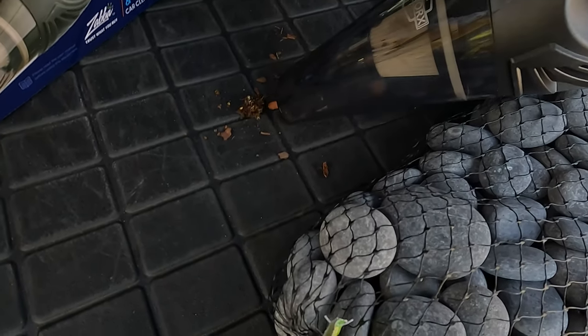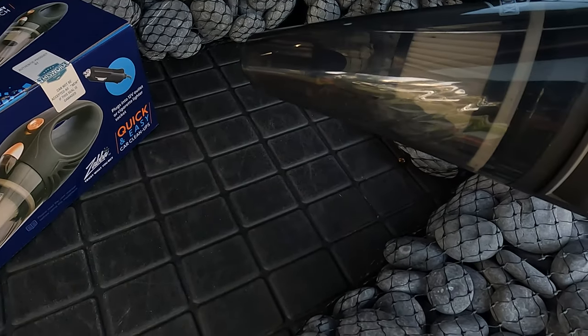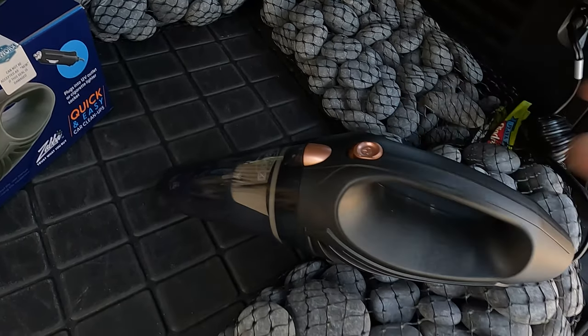Look at that! I am actually pretty impressed. Some of those are some decent sized chunks. You can see them in there, and it's actually reasonably quiet. Okay, that has to be a full five out of five on the Doug score, because that worked perfectly. Nice and quiet, it's got good attachments, sucks stuff up. All right, we'll see you next time.